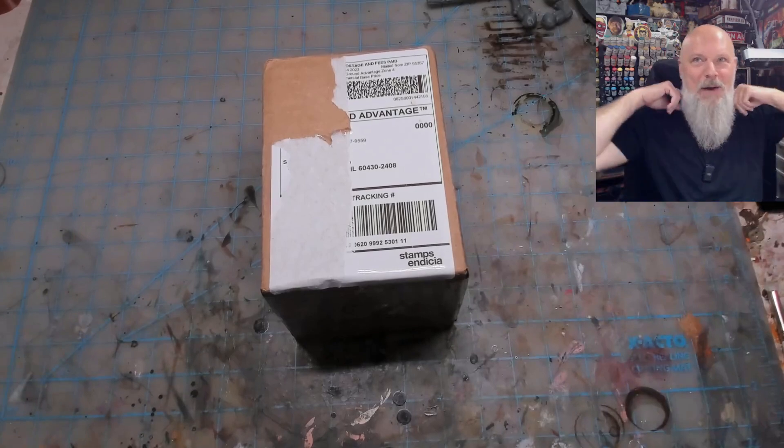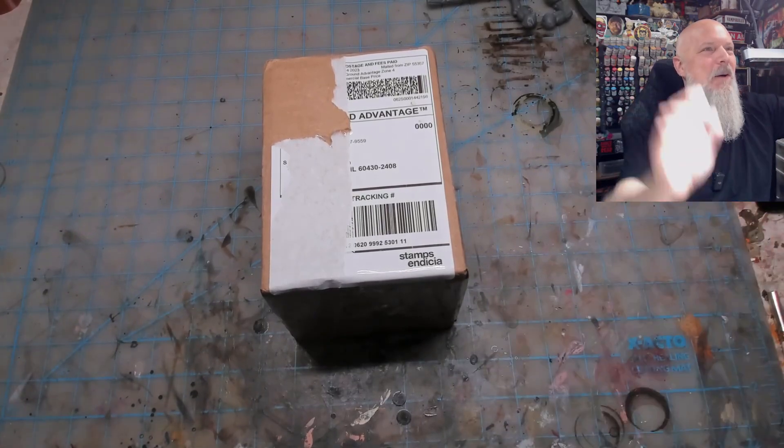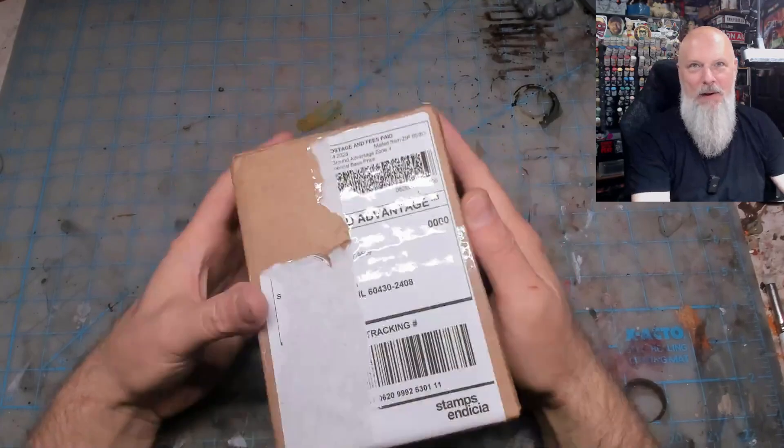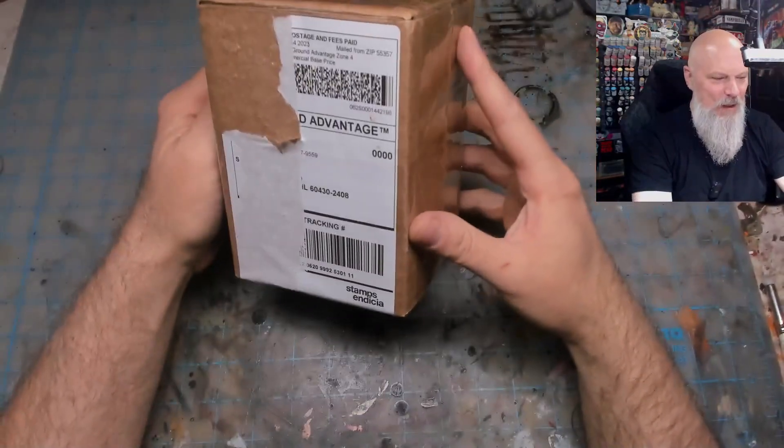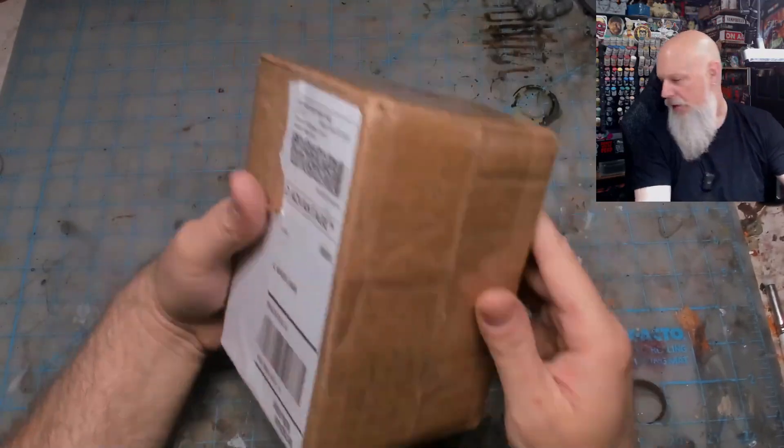It lights up my face a little more than I want, but I think we get better light down here anyway. What's in this box? This is from Dark Sword Miniatures - where's my knife? There's my knife.